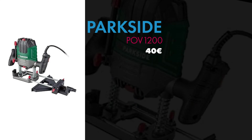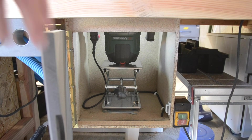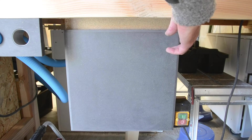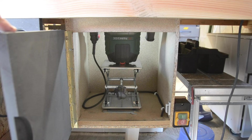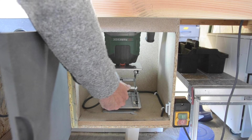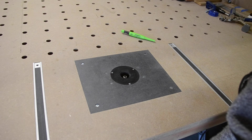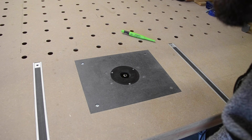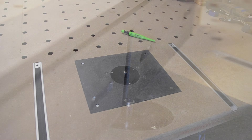On arrive bientôt à la fin. On passe à la défonceuse Parkside, que j'avais payé 39,90€, et à laquelle j'ai dédié une vidéo parce que je l'ai mise sous table. Je l'ai mise dans ce shop tour même si c'est de l'électroportatif, car comme je l'ai mise sous table, pour moi c'est une machine maintenant. Je ne peux plus la bouger. Je ne l'ai jamais utilisée en électroportatif — je l'ai toujours utilisée sous ma table. Il y en a certains qui ont eu des problèmes de chauffe ou que la machine se déréglait lors de l'utilisation. C'est pour ça que j'avais laissé les ressorts, pour que ça reste en pression et que ça bouge moins.